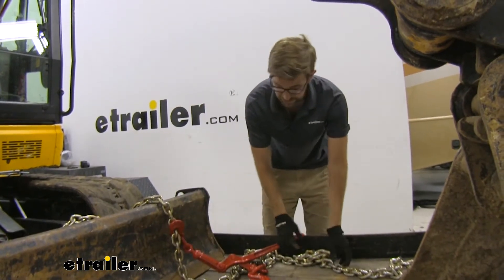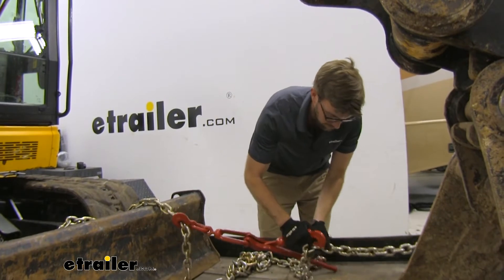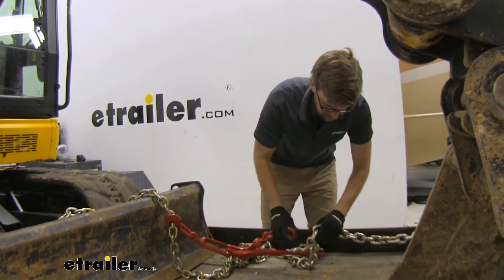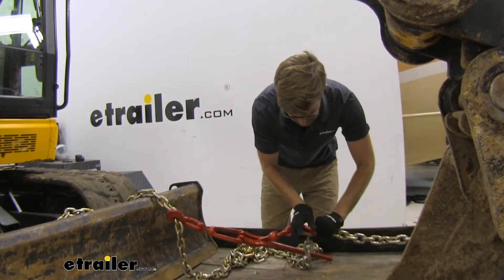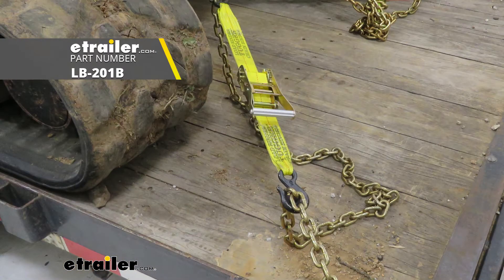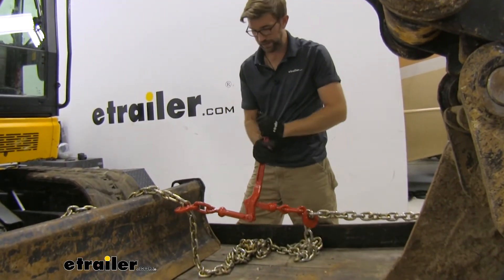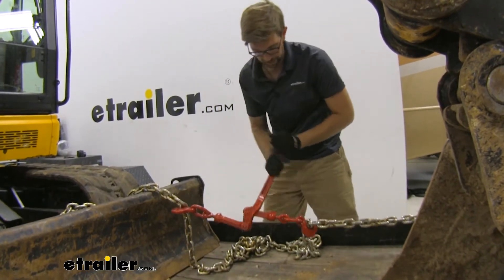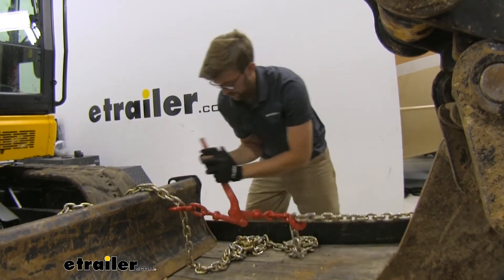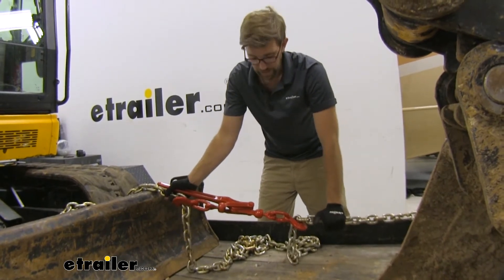I've been testing out a lot of different chains and binders with this mini excavator here today. When it comes to the binders, there's a few different styles — like the ratcheting binders, and there's one that almost acts like a ratchet strap style from Convertible called the Tugger. Those are all really nice ways to go. And then there's this style, and this is where I don't really like it. I can't get it tightened down right here. I need to come down another link and then get that tightened down. You can see I just went one link and how loose it was.